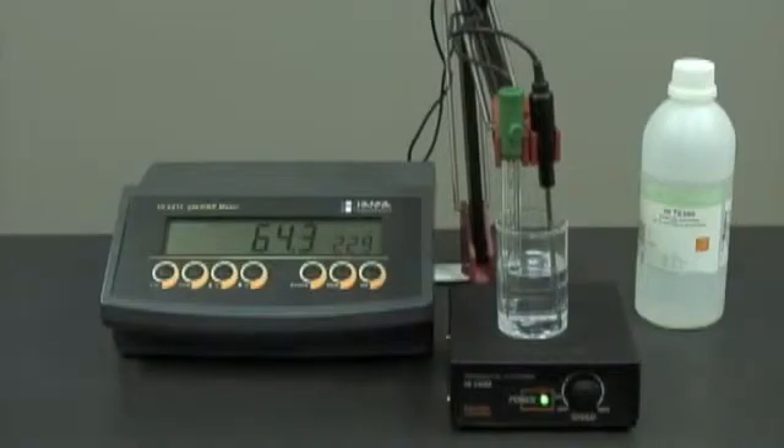At the moment we're conditioning our electrode in storage solution. We recommend at least two hours. If you do not have any storage solution, you can use any one of our buffers.